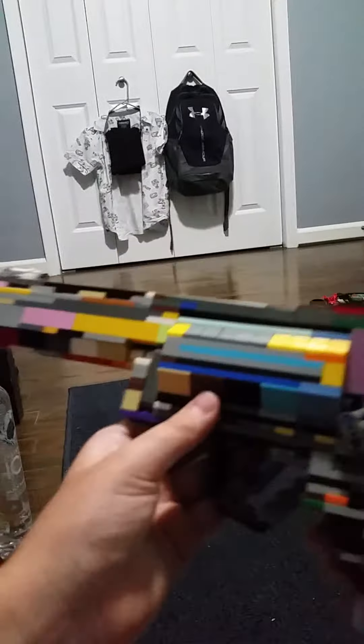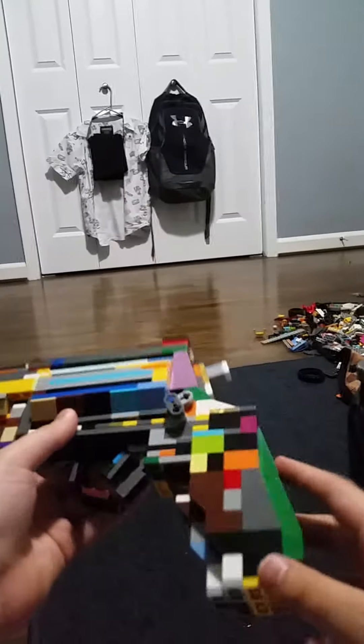Hey guys, so today I'm going to be showing you the Lego Executioner from Black Ops 2. This is a modded version of Mr. Ninja Warrior's modded version of my different username's version.